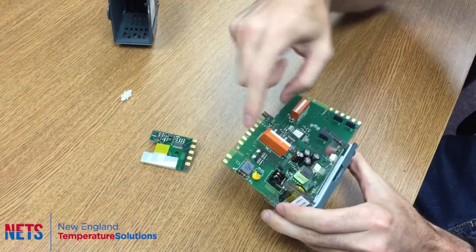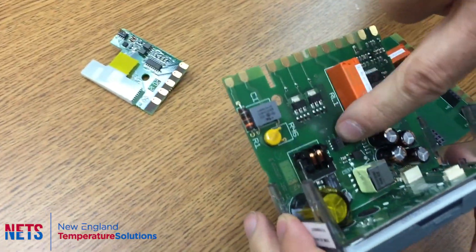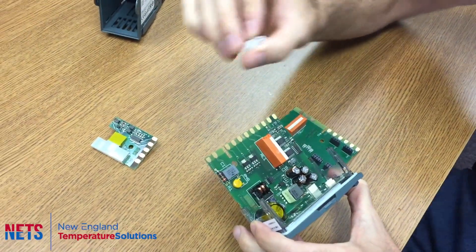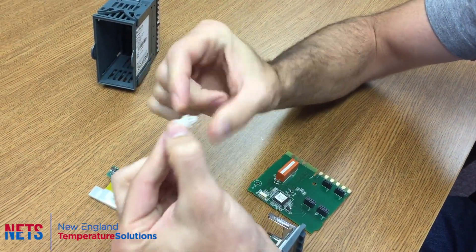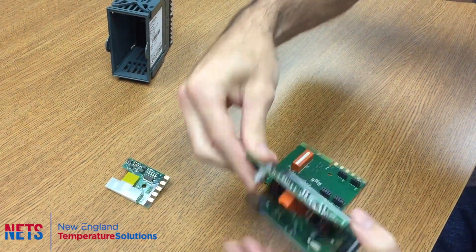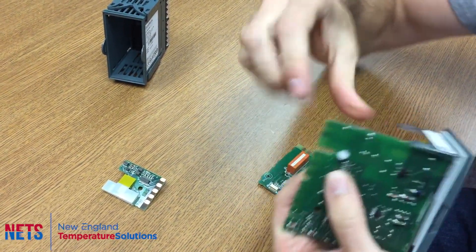What you want to look for is this circle here — this is the socket that it'll be clipped into. You have this little piece where one side is smaller than the other. The larger side is going to go into this hole in the side, and you just want to push it in until it pops.